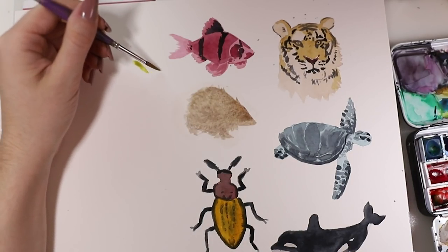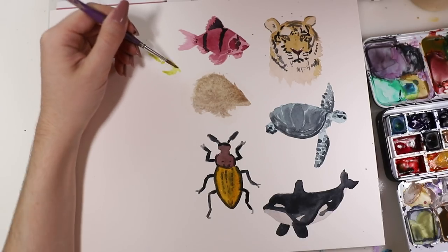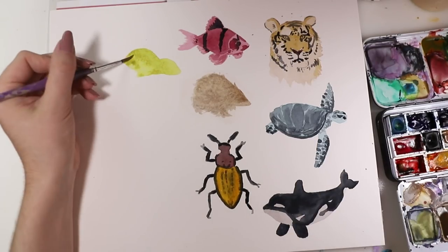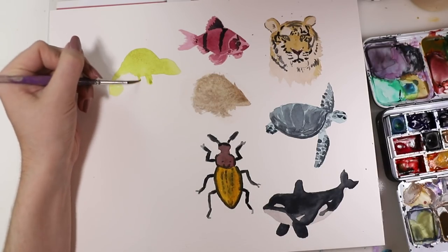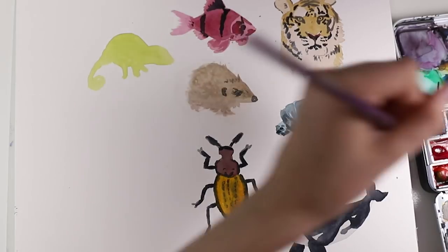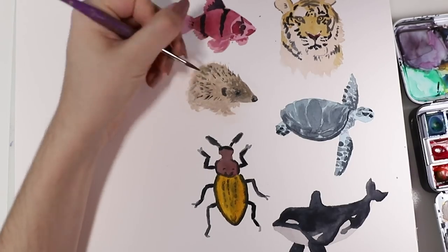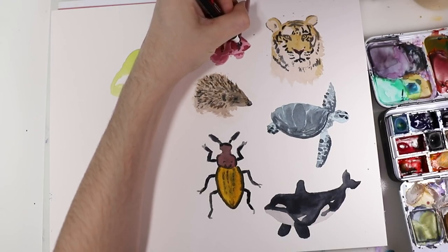Then on to the next one — it's a chameleon, a bright green chameleon. I started with the face and the body, just made the basic shape, and also its tail obviously, because that's iconic, and also the feet. Again with the hedgehog — I added in its little nose, the eyes, and also the ear and all the little details. It's not my favorite to be honest, so maybe we can pretend that it's not there, but it looks kind of okay in the end.